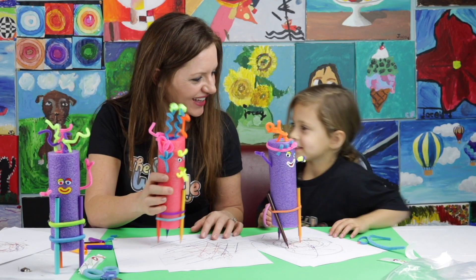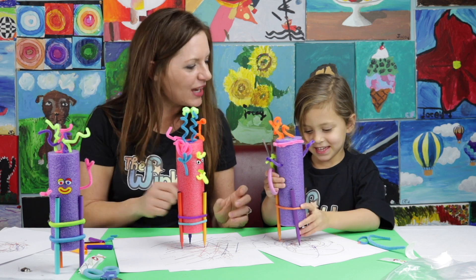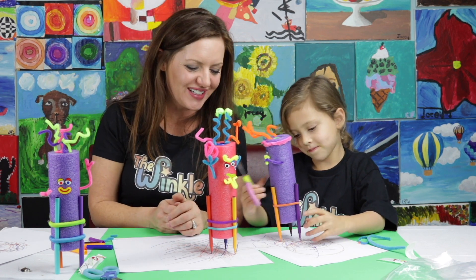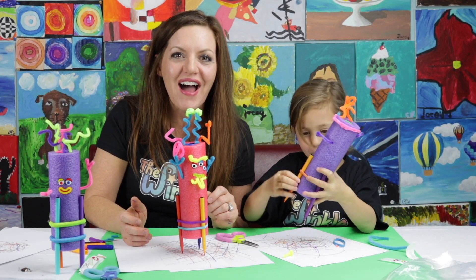Did you have fun today, Juliette? Yeah! Did you make a robot today that draws on paper? That's so cool. High five, Juliette — good job today. Noodle Doodle Bot. Bye!